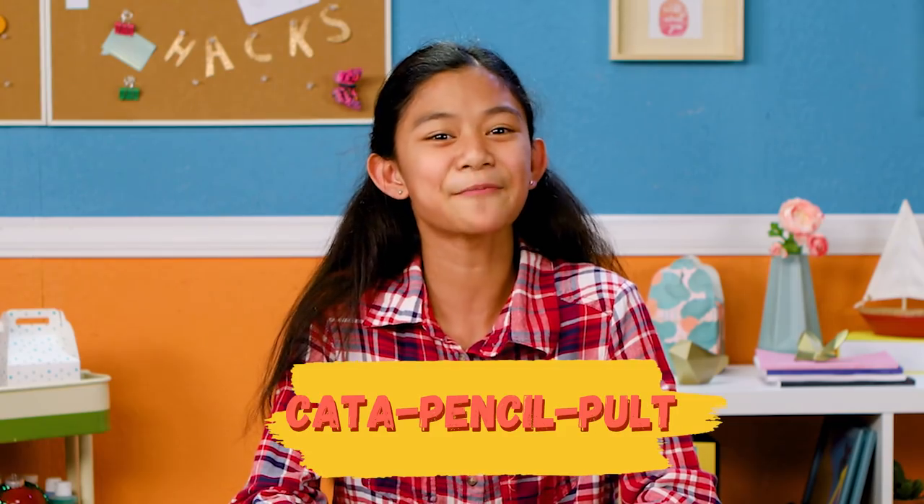Sometimes you need to get an urgent message to a friend, and sometimes a substitute teacher really needs a spitball to keep them on their toes. Whatever your reason is, this first hack will do the trick. Let's make my cat-a-pencil polt.